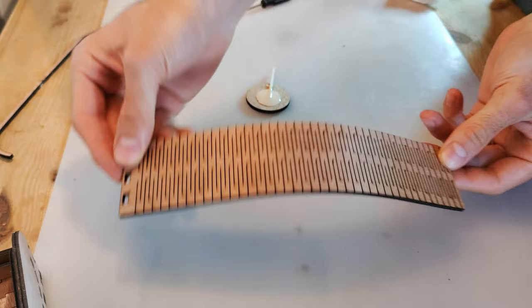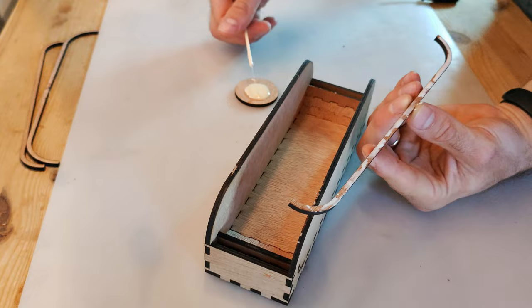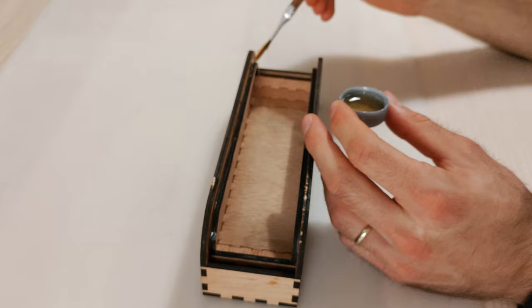To prepare the shutter, make sure the cuts are clean and that it flexes easily. You should also attach its handle. Apply some glue to one of the smaller arcs and put it in place. Glue the other small arc as well and let the glue dry. Before inserting the shutter, sand its edges and apply some oil or wax to the sliding surfaces.